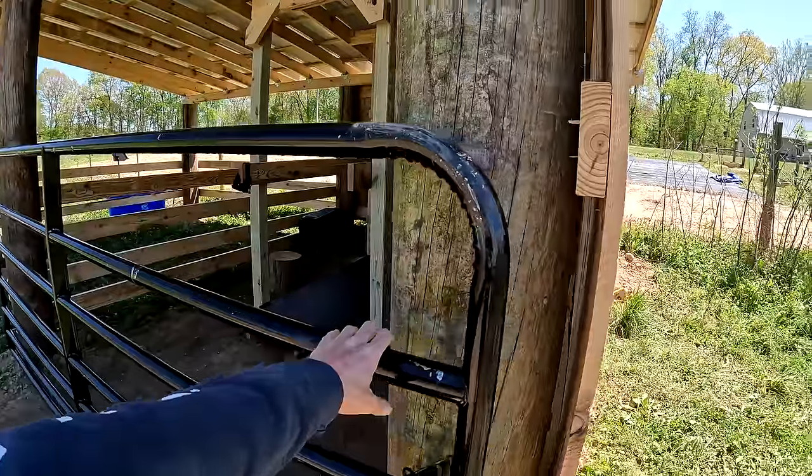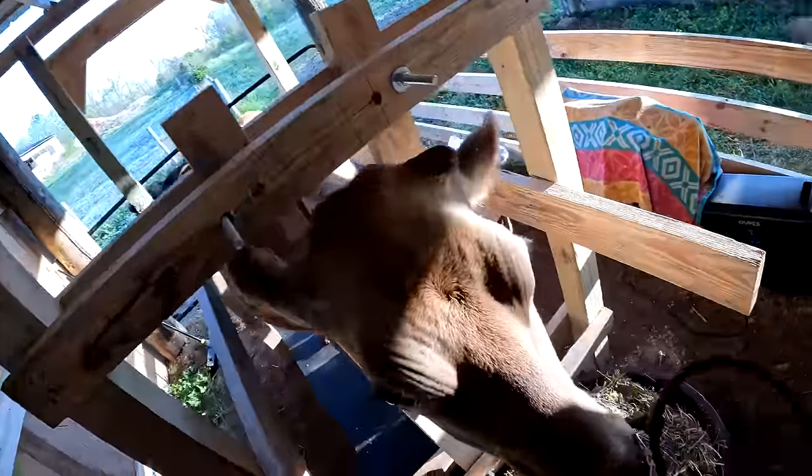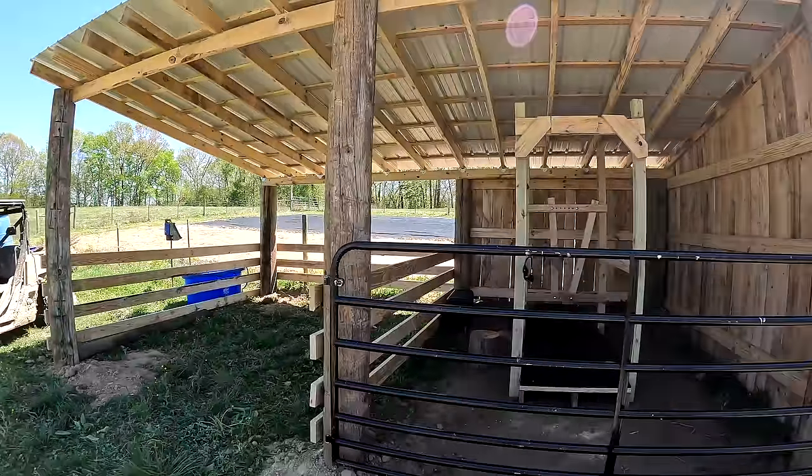A nice dry place out of the sun is important when you own a milk cow. This barn is equipped with a stanchion and a pen to separate the calf at night. Let's build it.